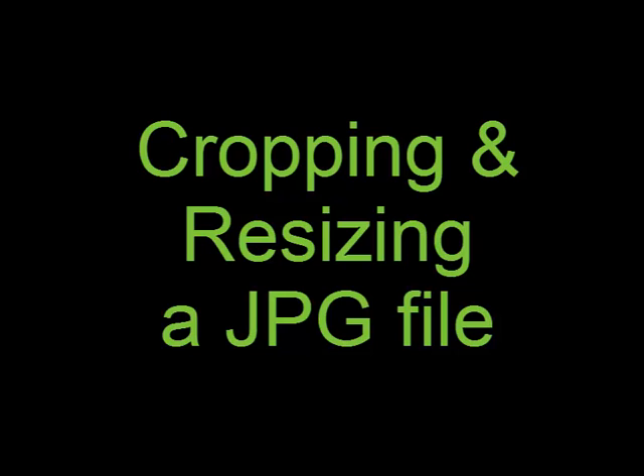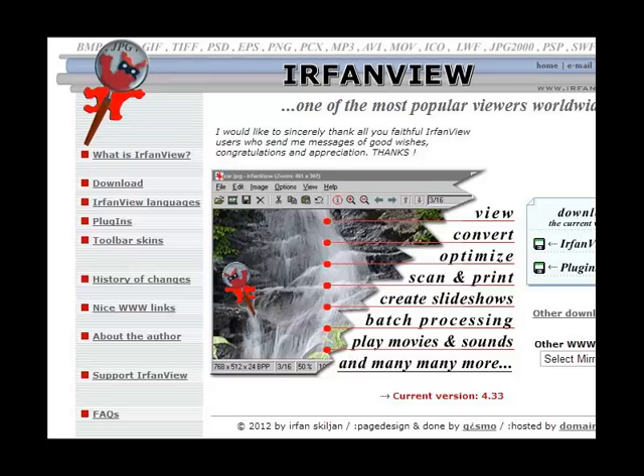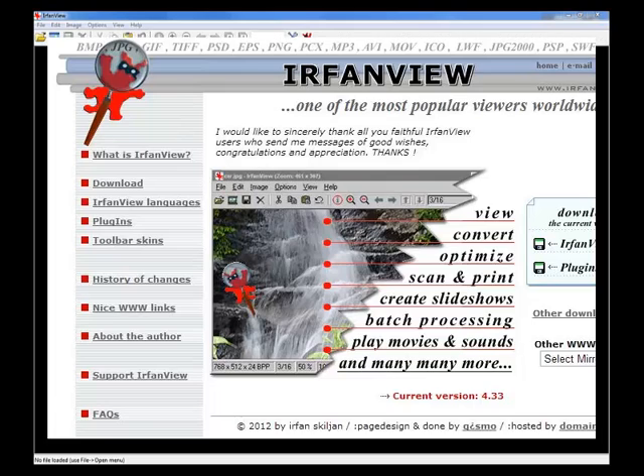Howdy. This video is intended to support 4-H members interested in participating in the photography contest. We're going to look at cropping and resizing a JPEG image using IrfanView. So let's take a look at the software.